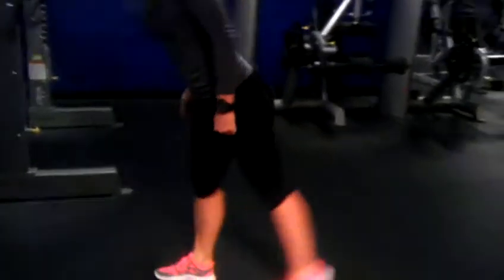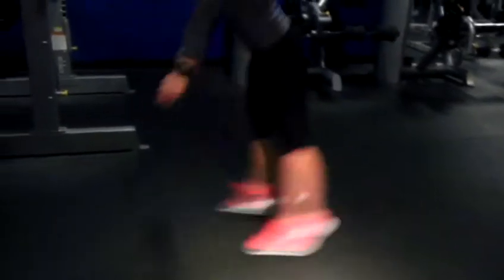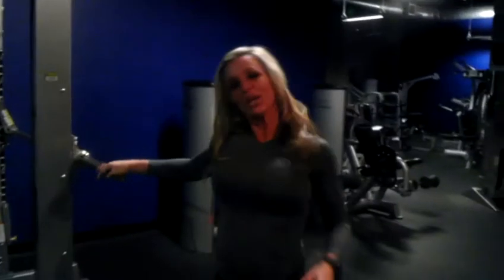Our switch lunge, keeping that knee over the ankle. And that is week four Tuesday, quads and plyometrics.